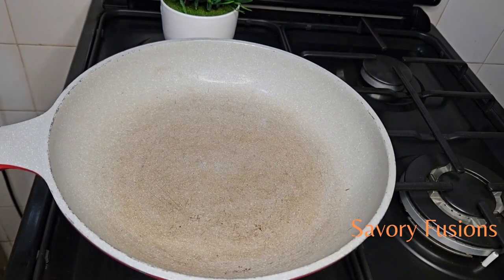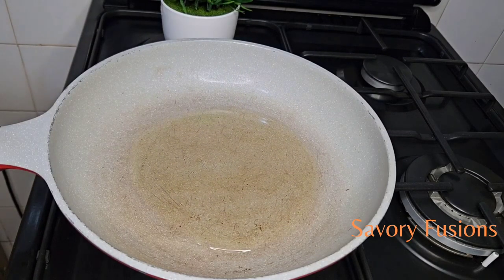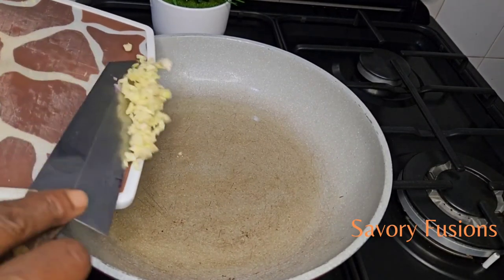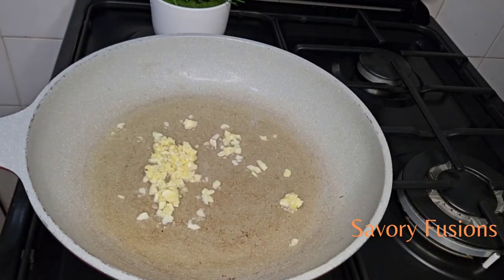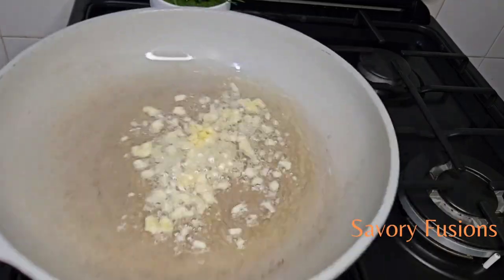Here, I'm going to heat the olive oil in a saucepan over medium heat. Then I'm going to add some minced garlic to it until it is fragrant. Then I'll add some onions to it and stir all together for about one minute.